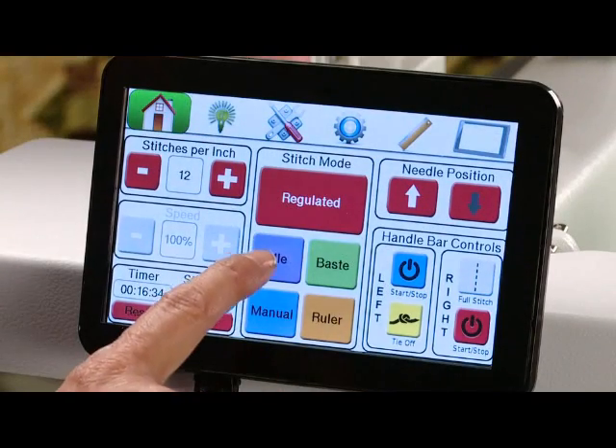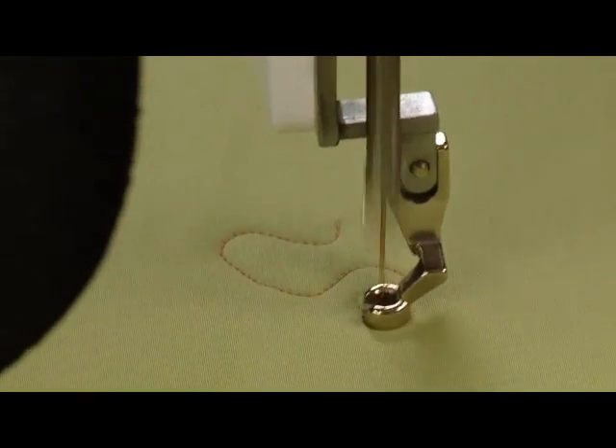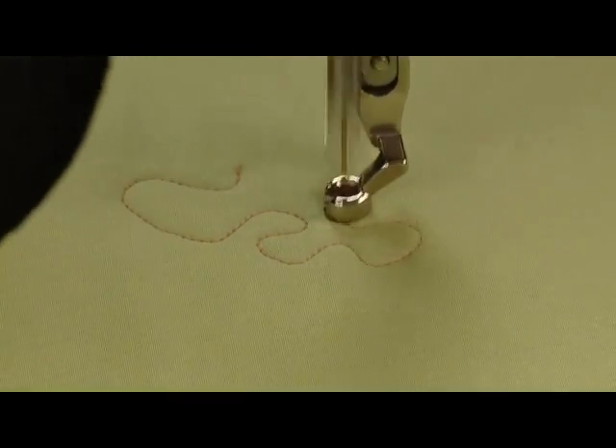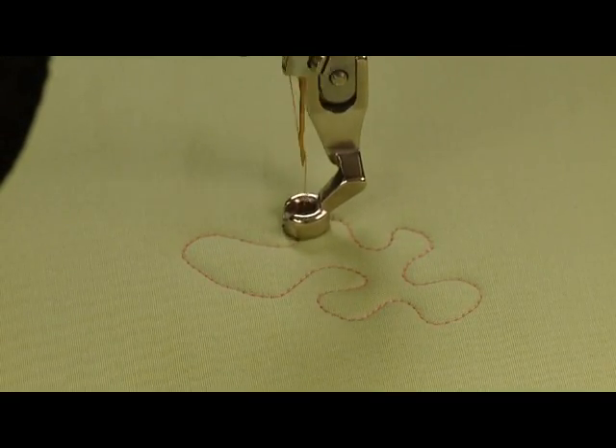Beneath regulated we have idle. In idle mode it is a regulated mode, so it will give you stitch regulation, but when you stop moving the needle will continue to move up and down at whatever rate of speed you have selected in your speed column.